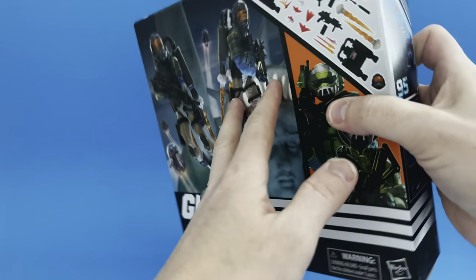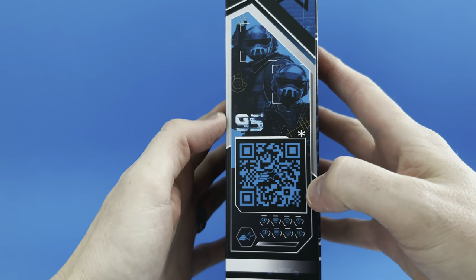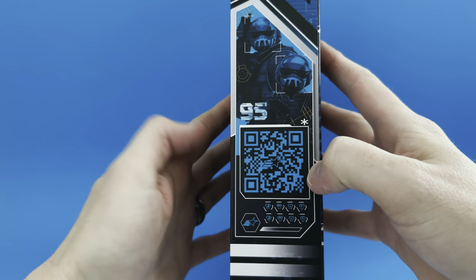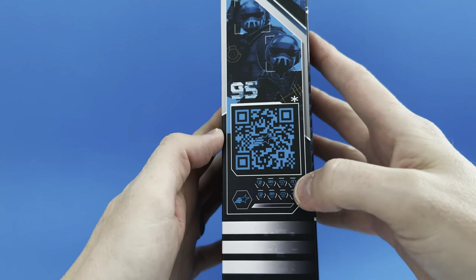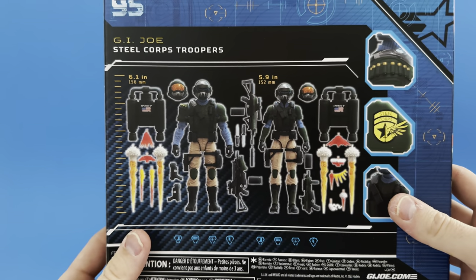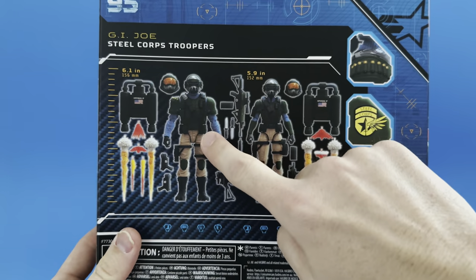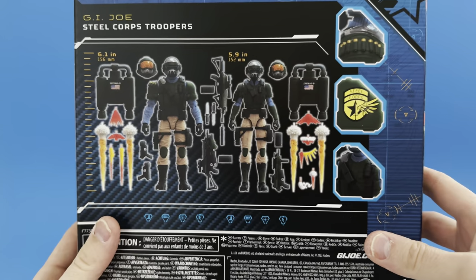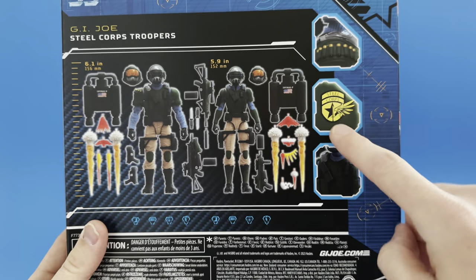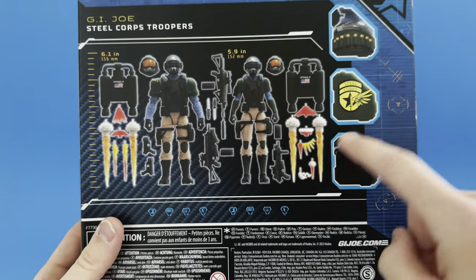You can see the massive loadout that this figure set comes with — lots of blast effects, lots of weapons, jump packs. We have the beautiful artwork on the side. Spinning it over, we see they are number 95 in the series — we are getting so close to 100 Classified figures. There's a QR code that does absolutely nothing; Hasbro please fix this.